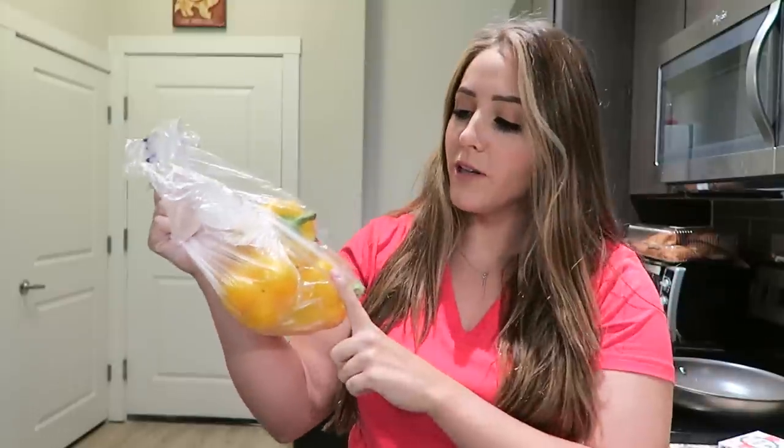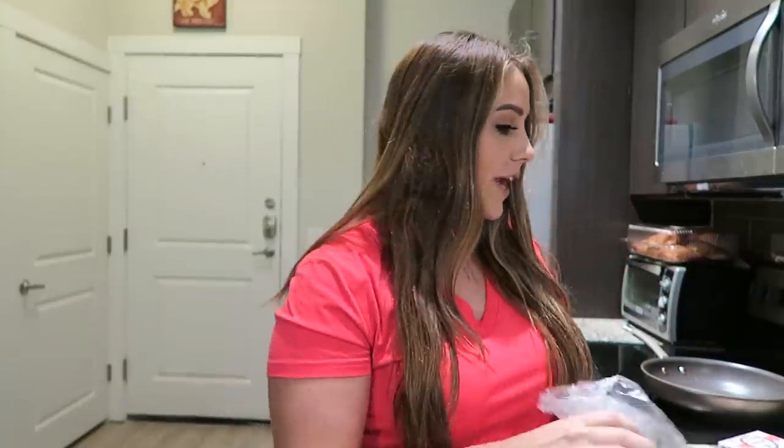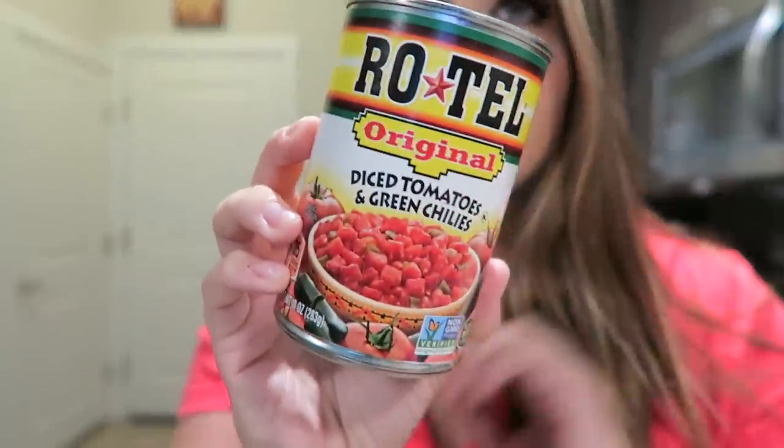The four ingredients that you're going to need are bell peppers — I got three yellow ones just because the yellow ones looked the prettiest at the grocery store today. Up next you're gonna need a pound of sausage; I went with the hot because it gives it a little bit more flavor. You're gonna need a block of cream cheese, and lastly a can of Rotel — I got the kind with the chilies in it.